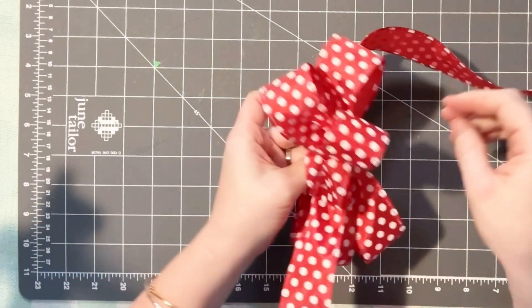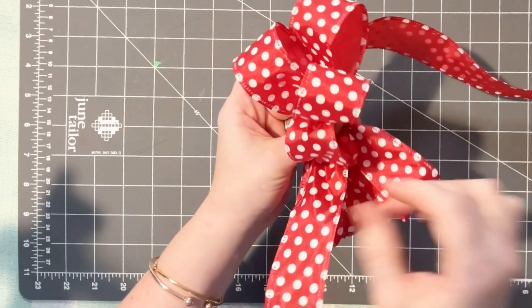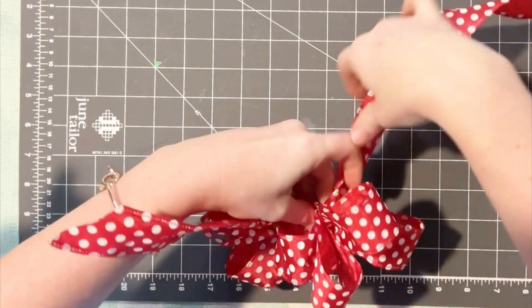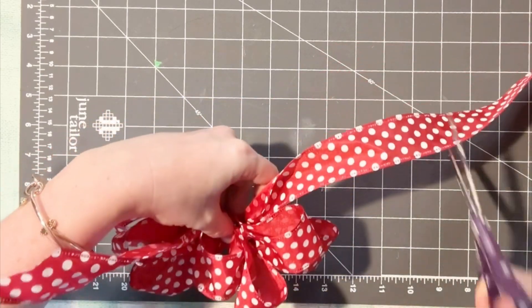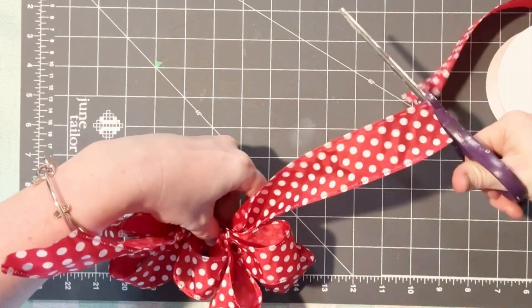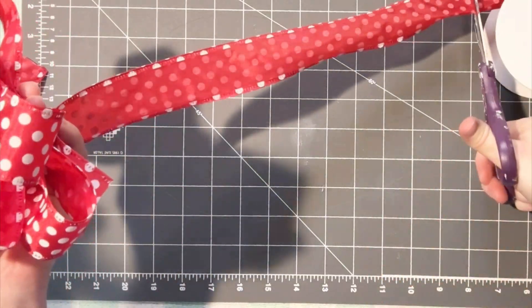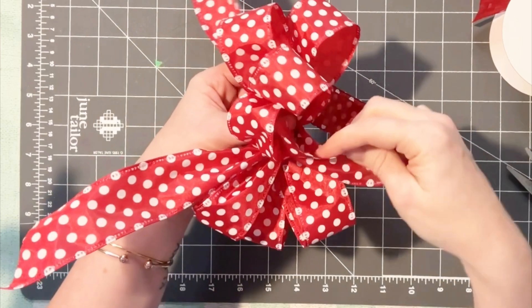After you get it to the size that you want, you can keep going — you can have as many loops as you want. I try to have an odd number of loops on the sides, but it really doesn't matter; you just do it until you're happy with the way it looks. Then we're just going to cut it off and grab another piece of ribbon. This piece doesn't have to be very long — we're going to use it to tie the bow together.